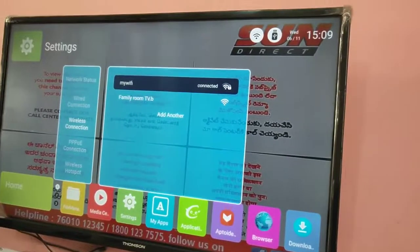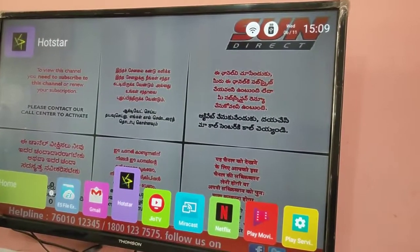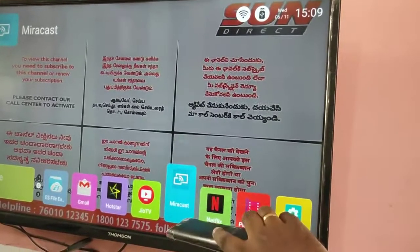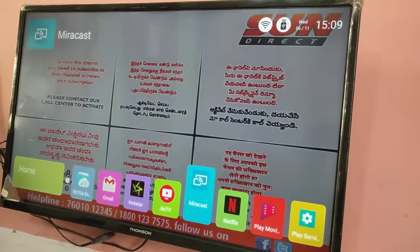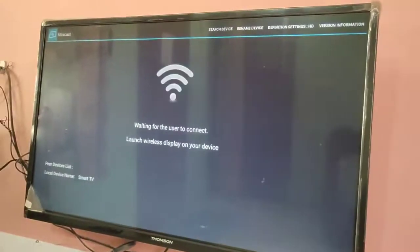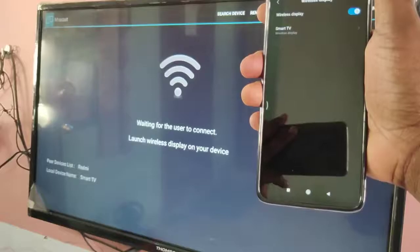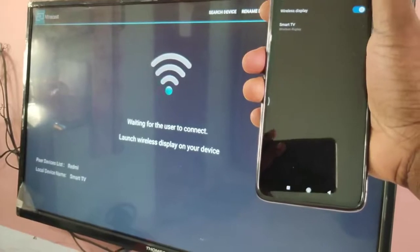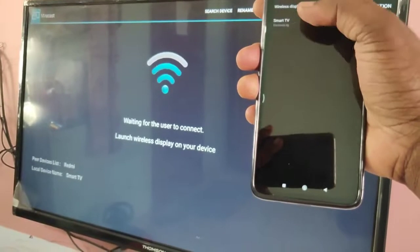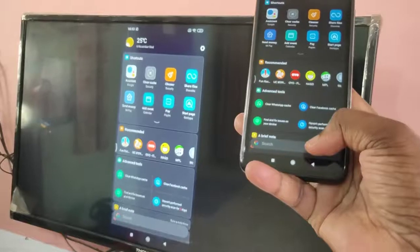Now on your Smart TV, open the Miracast app. You can see it is waiting for the user to connect — it says 'launch wireless display on your device.' On your mobile phone, you will now be able to see the name of your Smart TV. Tap on it, and it will connect. Okay, connected.